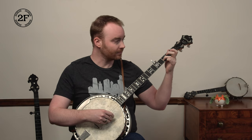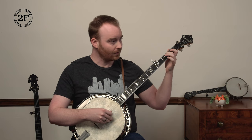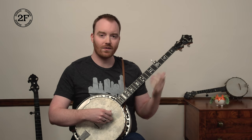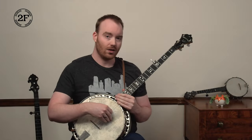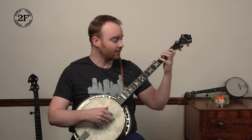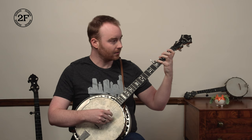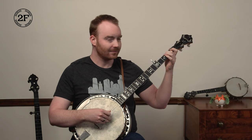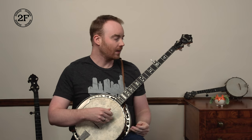Ready, go. One more time. When that feels comfortable, we're going to play phrases one and two. Let's do it again — one, two, ready, play. Let's do it again, one, two, ready, go.